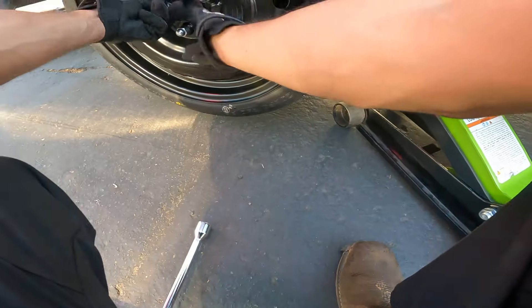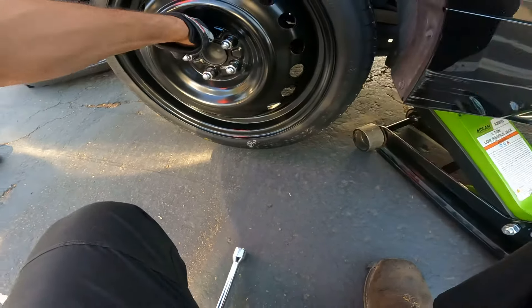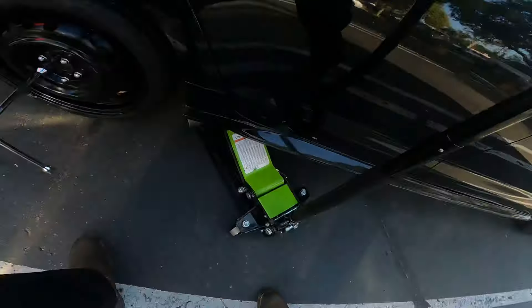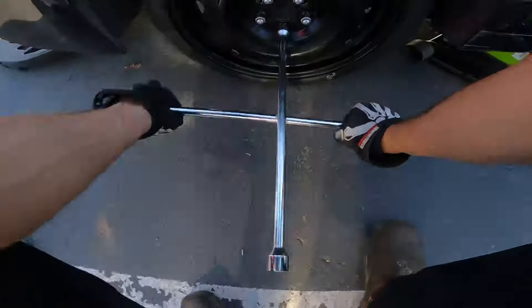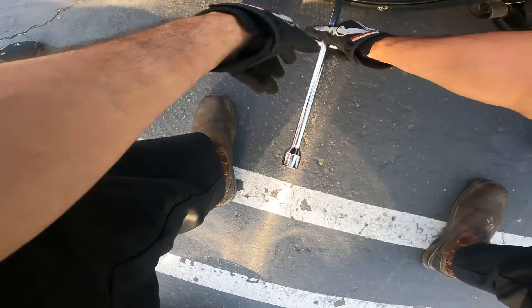Discount Tire is good, Big O Tires is good. Take a picture of what you've got, but the guys at the tire shop pretty much already know what you want and need — so give them a call. I recommend in this case, whether you go new or used, it's not really bad — but make sure the money is worth it. If you're only going to save $50 going used versus new, in that case I'd just go new.